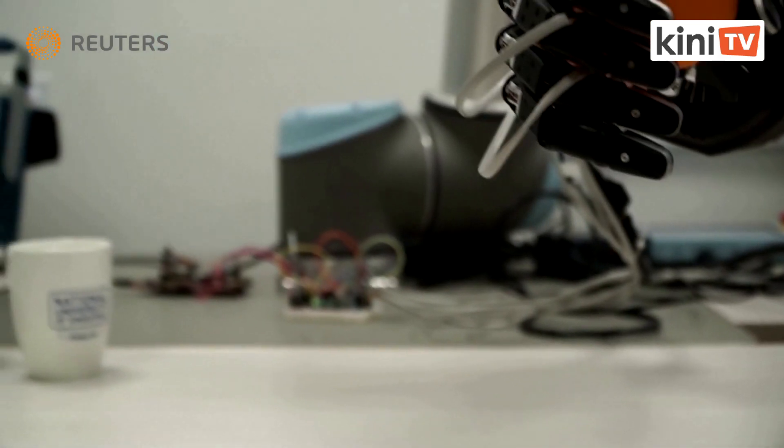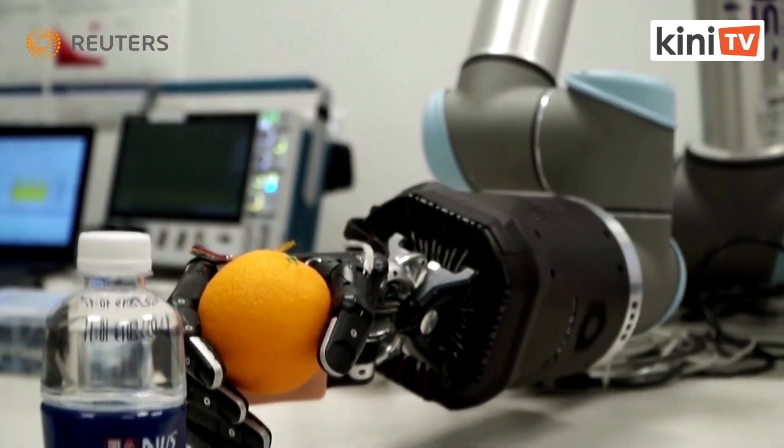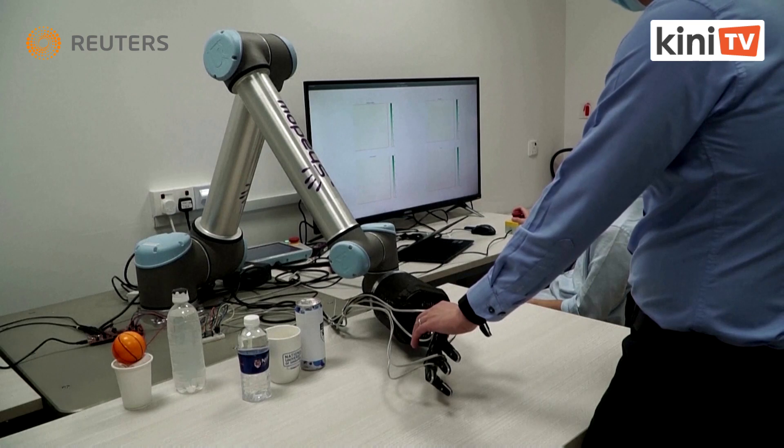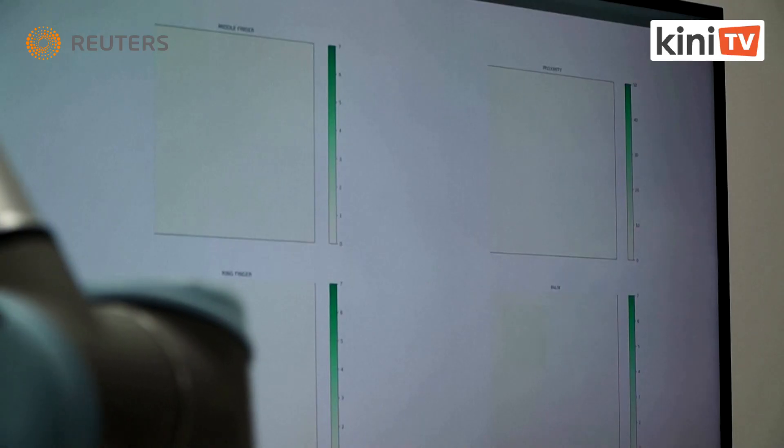When pressure is applied, the metal particles become closer with the polymer matrix, changing the electrical properties. These changes can be picked up by the electrodes connected through flexible wires to a computer, which then tells the robot what to do.